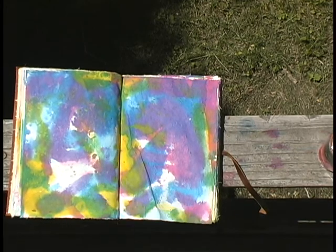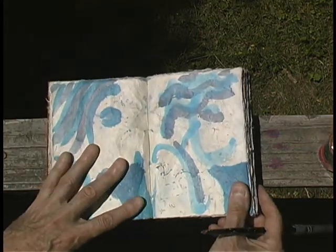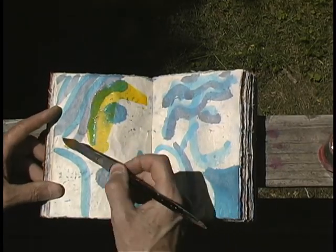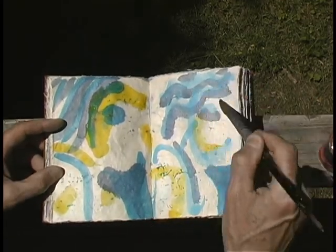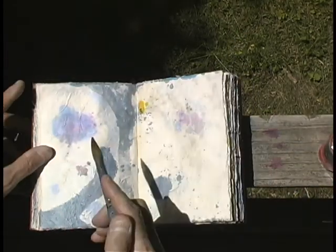So just this page, and maybe we'll do a double-feature page — we'll activate both sides of the page. This way we're unifying the page. Now that is a beginning on a brand new book. Now here, this book was started before and it is now dried, so I can work into it with a slightly different character.